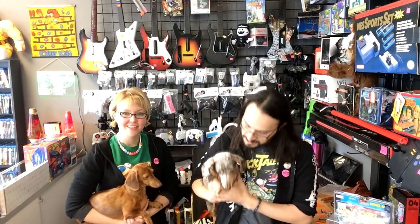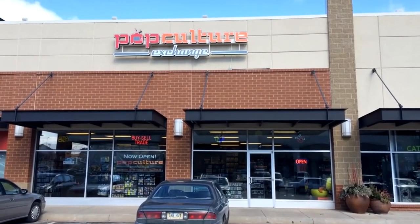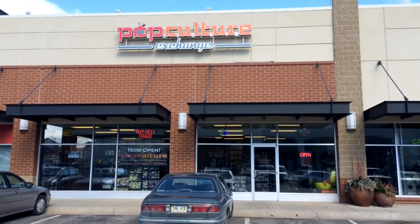Thanks for watching the video — if you liked it, thumbs up and subscribe if you want to see more. If you're in the Omaha area, we're on 72nd and Pacific next to Bed Bath and Beyond — come check us out at Pop Culture Exchange, where we buy, sell, and trade used video games and vintage toys.